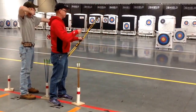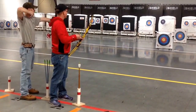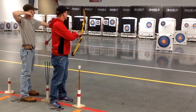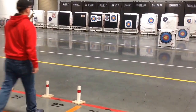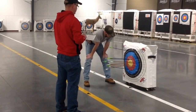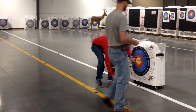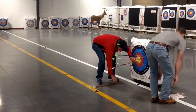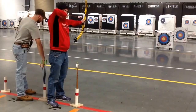Round two: scoring end, 10 meters. Archers will shoot five arrows for score. At the whistle command, archers will proceed to the target line to score arrows as demonstrated in the previous video. After scores have been recorded, archers will pull their arrows as directed and return to the shooting line.